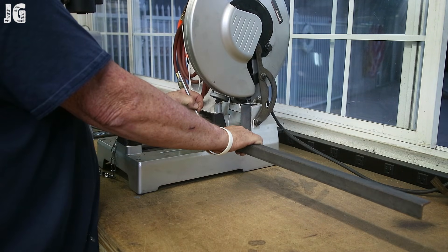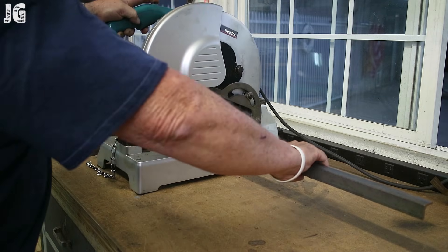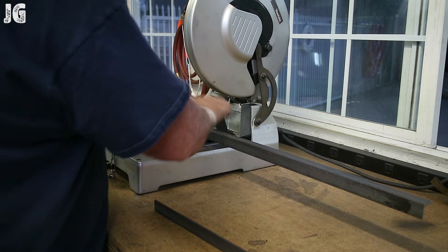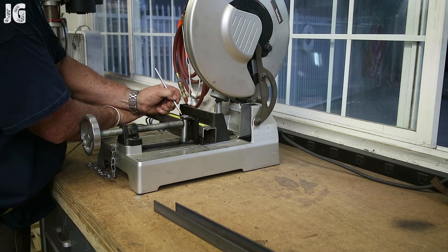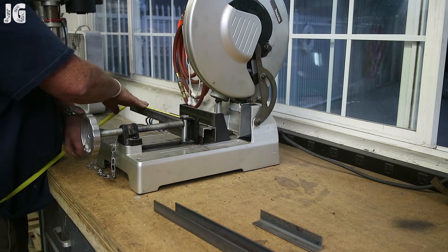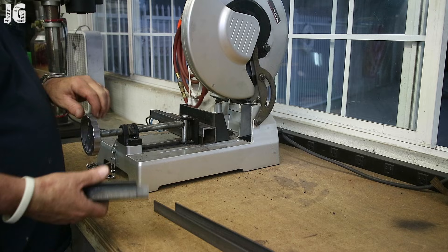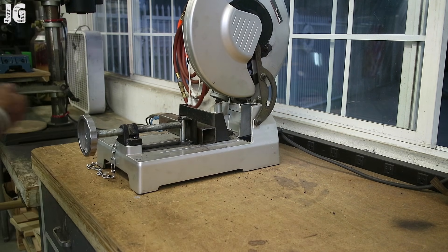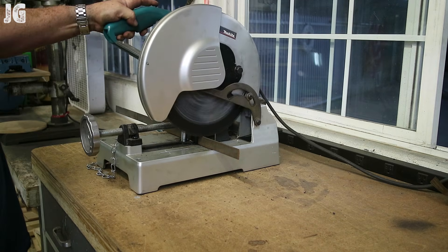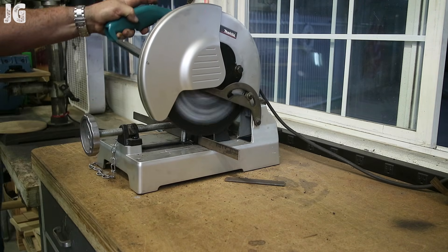We're going to start by cutting out the angle iron for the frame over at my cut-off saw. I find it difficult sometimes to cut angle iron — it's kind of awkward to set up in the vise. So I use a two-inch piece of square tubing so I can clamp the angle iron to that and it makes it more secure. I use a silver pencil I get at the local metal supply store — about 50 cents — and it marks metal really nice and clear. I'm using a carbide tip blade on this cut-off saw. These things are amazing.